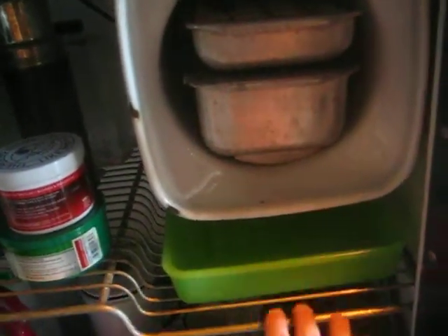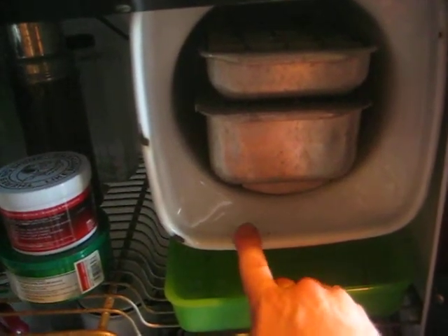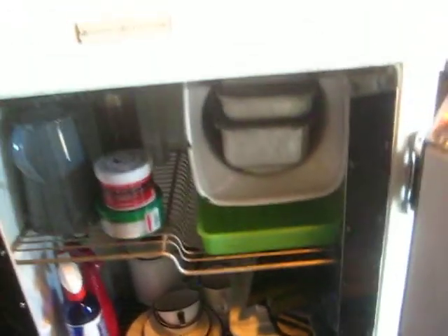When the evaporator ices up and you want to defrost, you turn off the machine and the condensation and ice will melt off into the drain dish. It still has its original racks, which is pretty rare, and they're in pretty good shape.